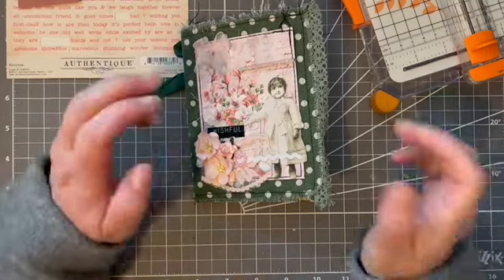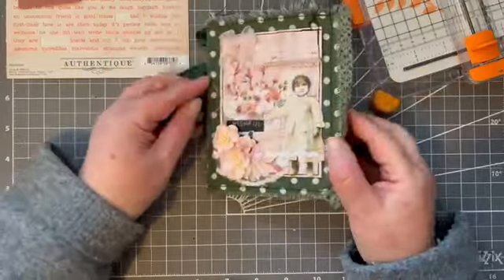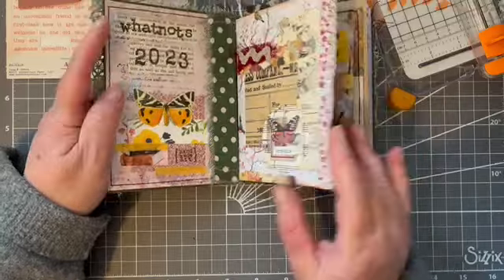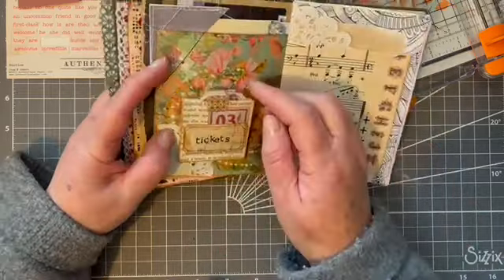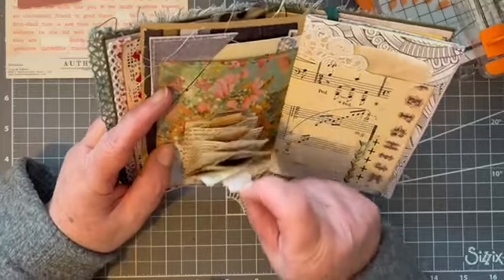Hello, hi, it's Liz here. Hey What Not fans, it's Sunday so the little What Not book is out and we are at What Not number 17. This was last week's — did you give it a go? It's very cute, I just love it.